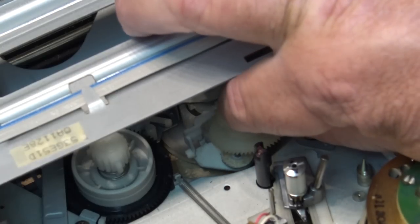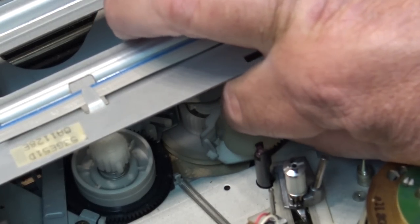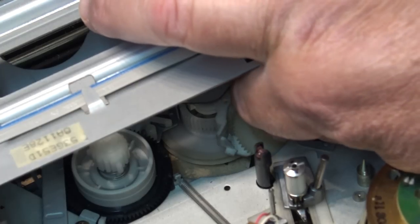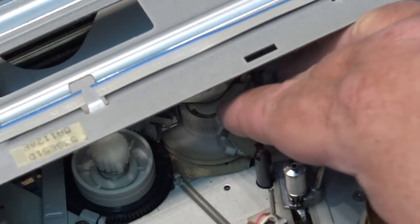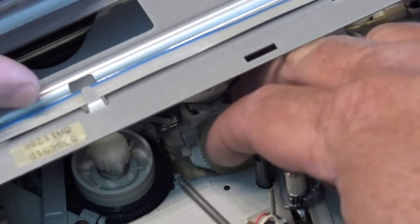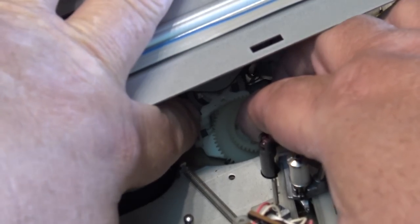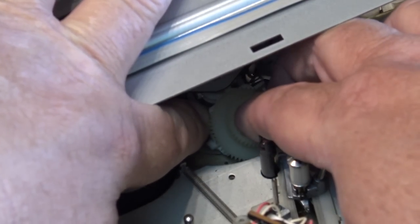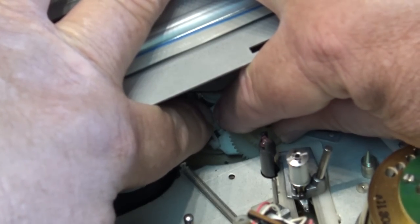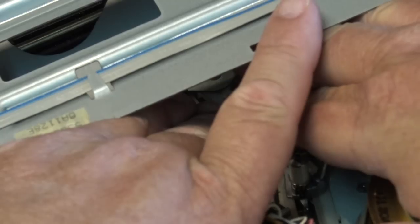We used to refer to this in the business as — the boss would always say — 'I don't want to get married to it.' That was what we referred to when you got something old like this: old parts break, you fix one thing and shortly after something else breaks, and nobody wants to pay for it. Then you're doing it for free and you get frustrated and you don't want to do it anymore.